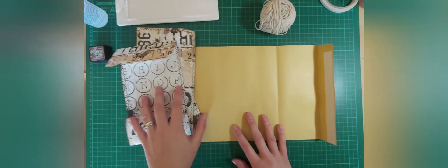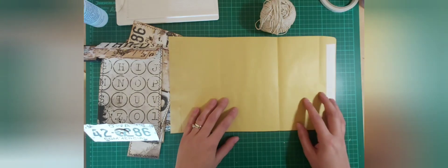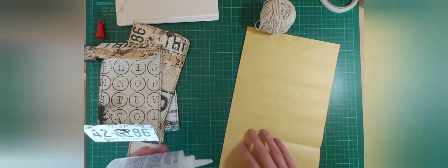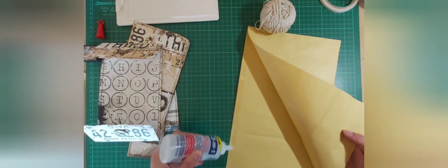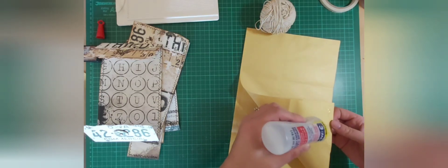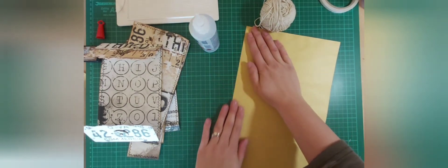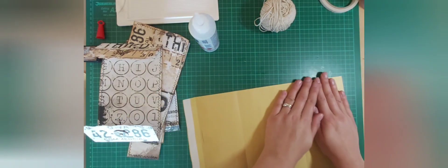Okay so everything has been sewn. I've added my discs at the top and bottom, so now it's just about assembling this. What we're going to do is just glue inside here — stick those two bits down. I don't need to go too much in the middle, so I'm just going to go around the edge to make sure that's stuck down and isn't going to flap open. Just a little bit on the inside too — I'm not too fussed because it's all about to get covered. Just need to make sure it stays closed.